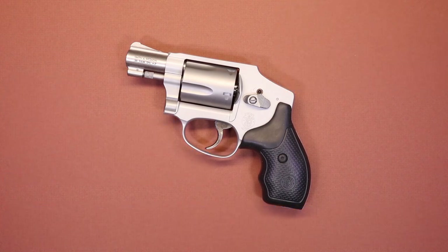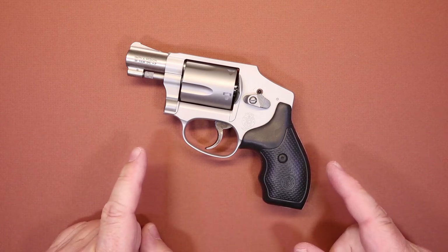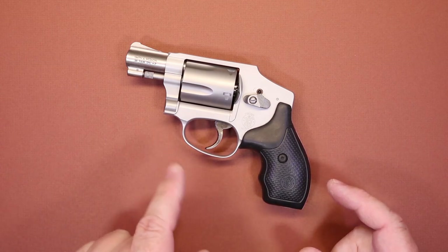Hello again everybody and welcome back to the channel. I've got a pistol video for you today and we're going to be taking a look at the Smith & Wesson 642. This is an Airweight J-frame in 38 Special Plus P.